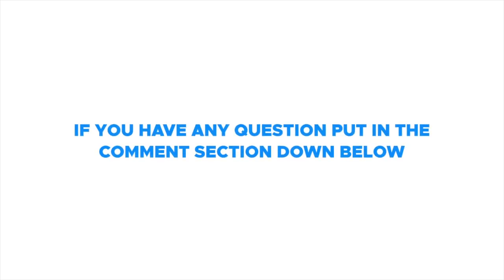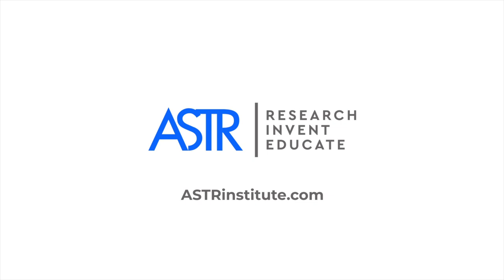If you have any questions, put it in the comment section down below or go to asterinstitute.com.